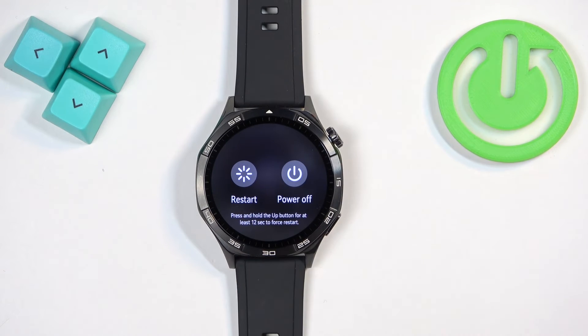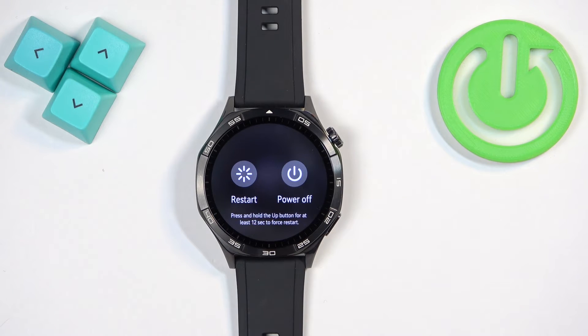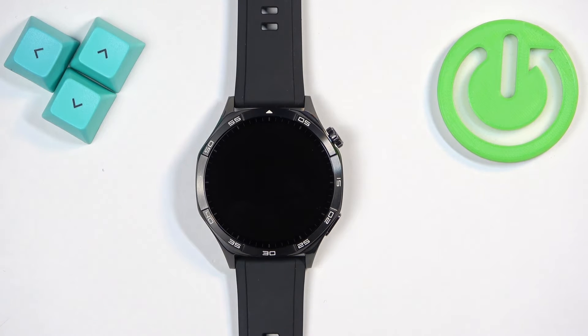When the power menu appears on the screen you can release the crown button and you should see a restart option. Once you see it, tap on it and tap on it again to confirm and now wait until your watch is done rebooting.